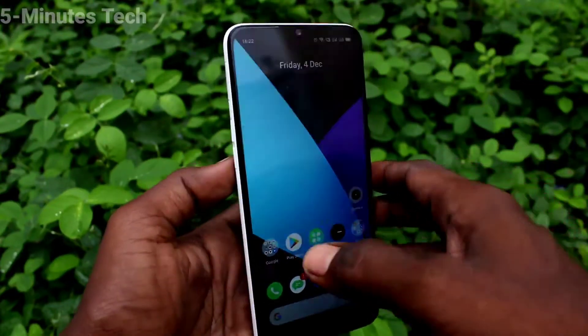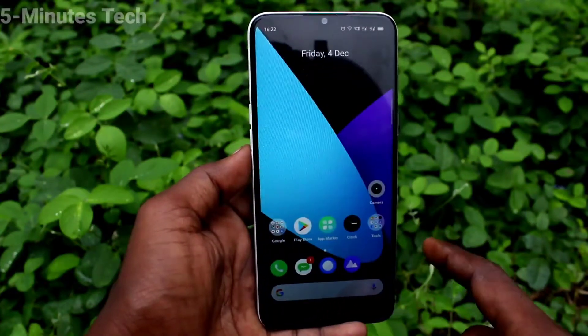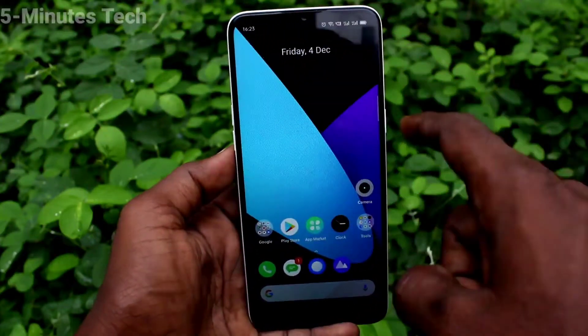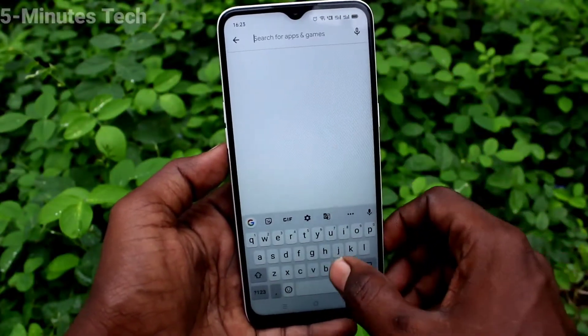Hi friends, this is Fireman's Tech YouTube channel. Here is an Elmi Nutso 10A smartphone. In this video we will learn how you can hide the notch display in the Elmi Nutso 10A. You are seeing here the notch display. If you want to hide it, go to Google Play Store and search with the term 'notch remover'.